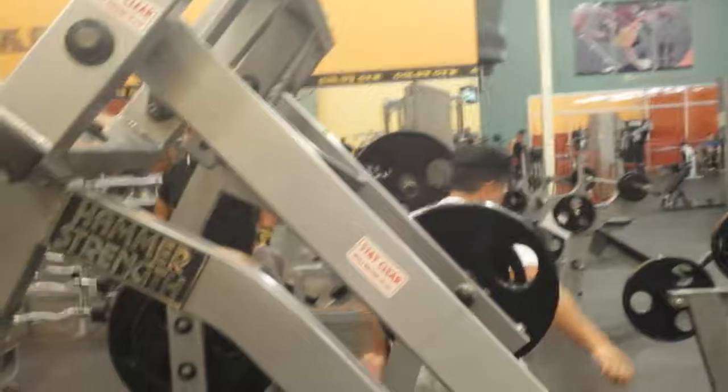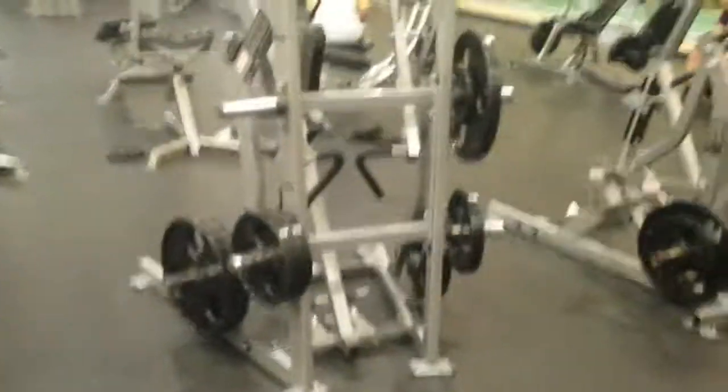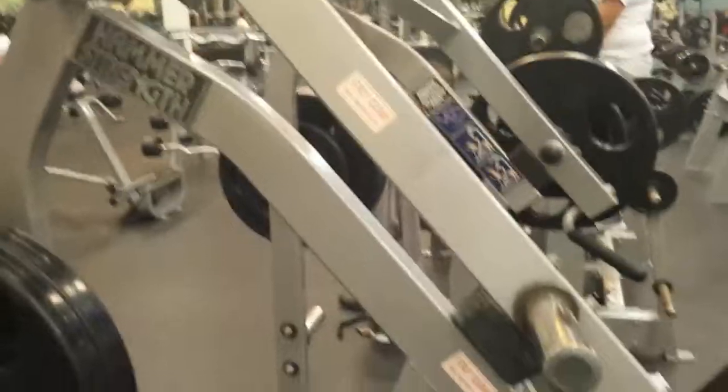The point is to look at the moment arm. This one, compared to the row machine that I just did — which was this guy over here — this guy has a more pronounced change in the moment arm.